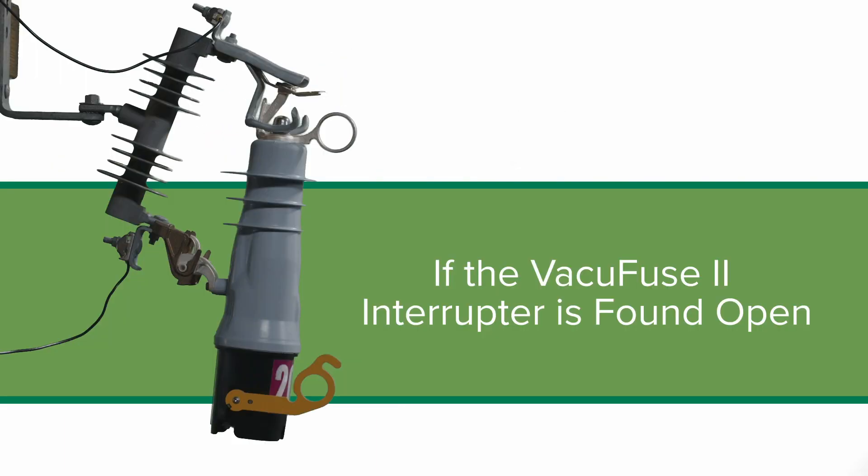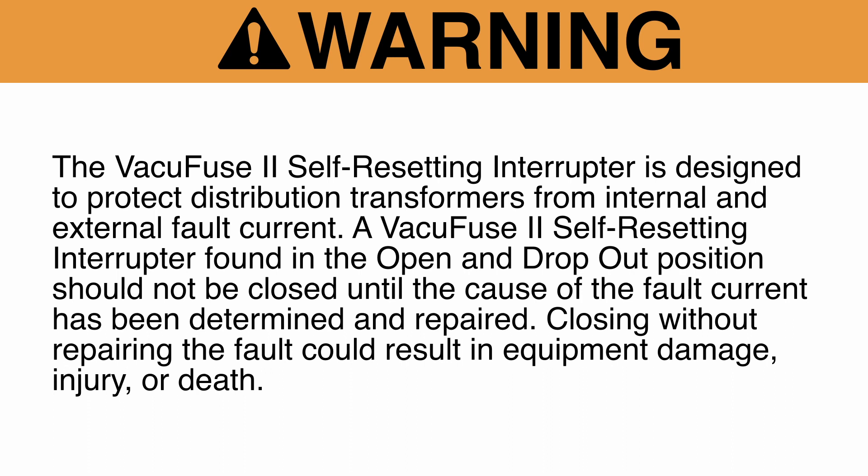Follow these steps if the VacuFuse 2 self-resetting interrupter has operated and is in the open and dropout position. The VacuFuse 2 self-resetting interrupter is designed to protect distribution transformers from internal and external fault current. A VacuFuse 2 self-resetting interrupter found in the open and dropout position should not be closed until the cause of the fault current has been determined and repaired. Closing without repairing the fault could result in equipment damage, injury, or death.